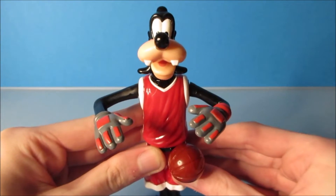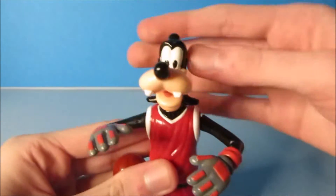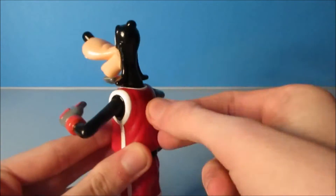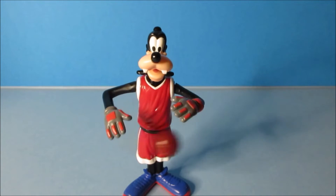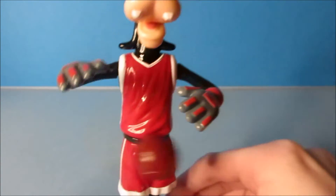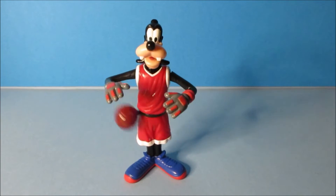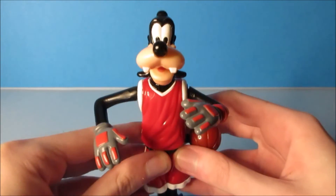The last one in the set is Goofy, and he looks so cool. We have Goofy dressed up as a basketball player. He has some articulation — you can rotate his head and spin him at the waist. On the back is a wind-up gimmick. You wind it up nice and tight and watch this — he wobbles and the basketball spins. Now this one's so cool. You can see it up close. I really love this thing. There you go, it's Goofy.